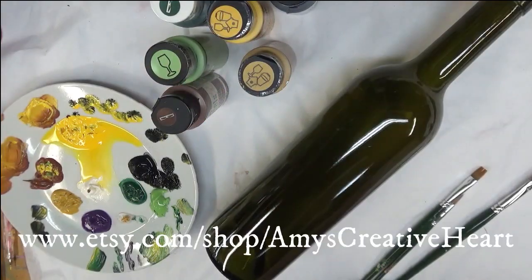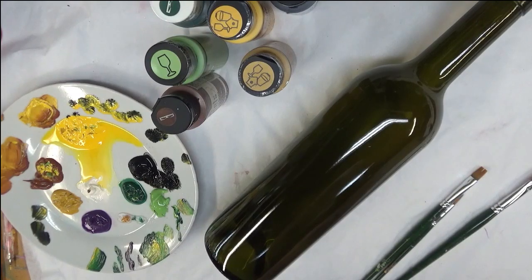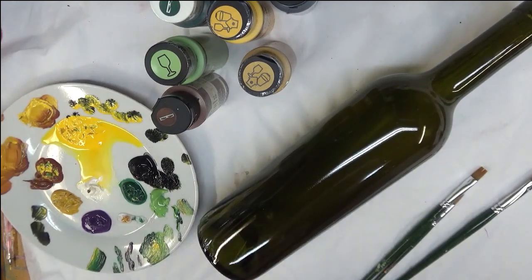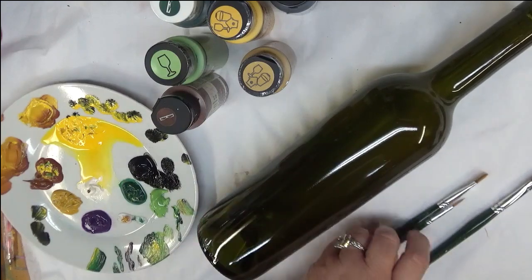Hi everyone, this is Amy. Thanks so much for stopping by my channel. Today I'm going to do an easy design, kind of Black Eyed Susan inspired. Not typical with the colors that I'm using, but that's the inspiration I'm going for, and I will be painting that on this glass wine bottle.